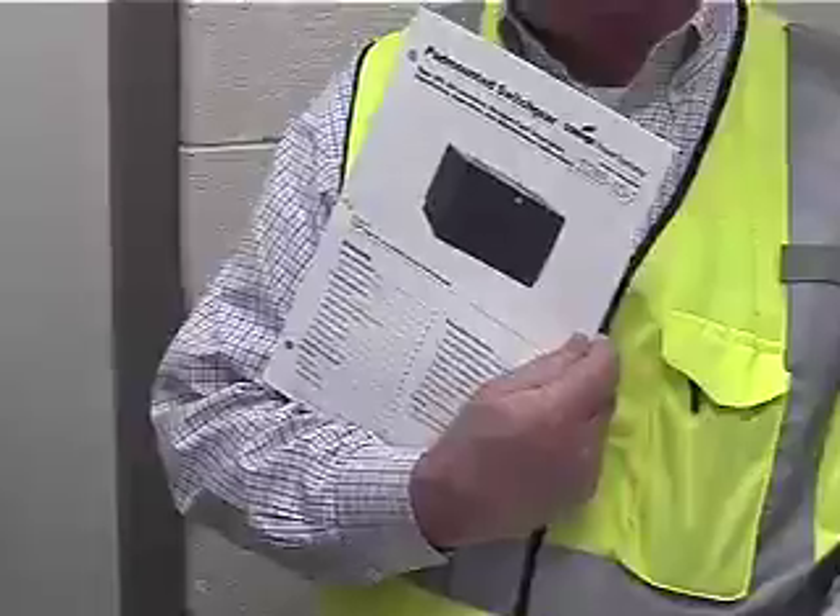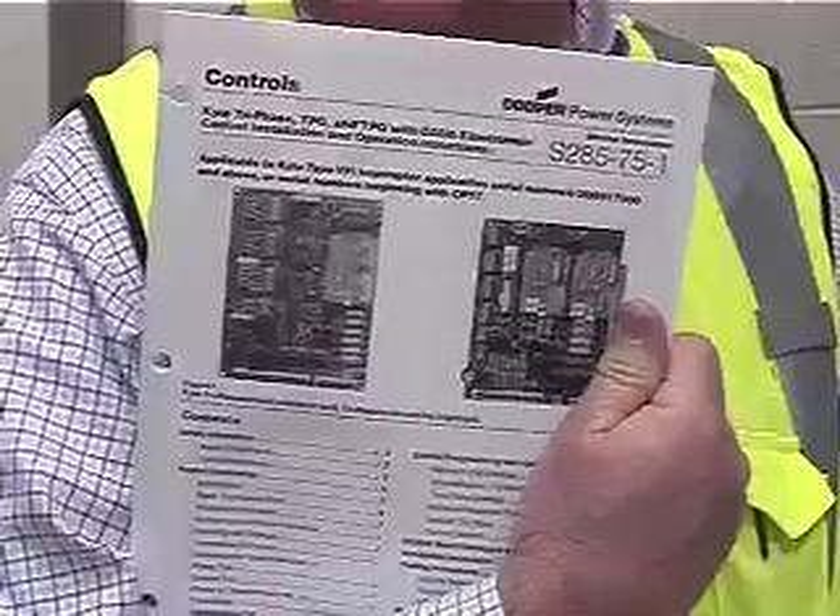There are a couple of specific manuals we'll leave today: the service manual on the switch itself, the S28510-1, which is in your electrical O&M that has been put together for you. In there it talks about the kind of things you would do and see as you open up the switch. About the only two things you're going to have to deal with are the connections and the control. We have a separate manual, the S28575-1, which explains how to set the phase and ground trip settings.